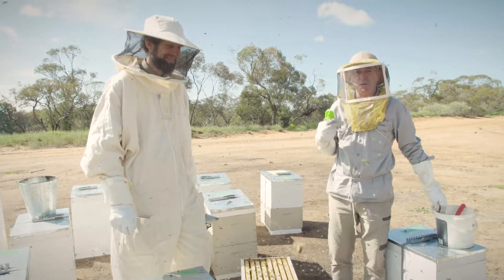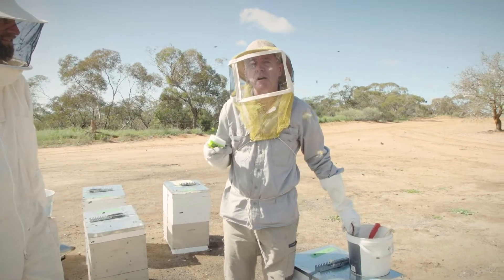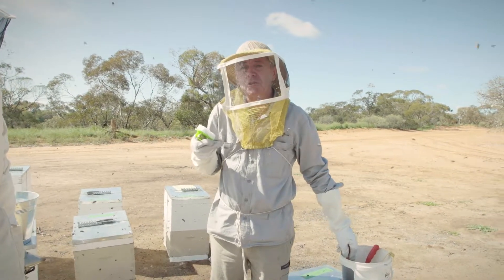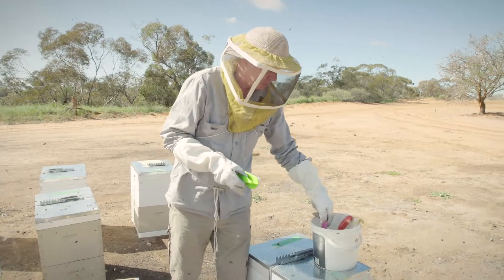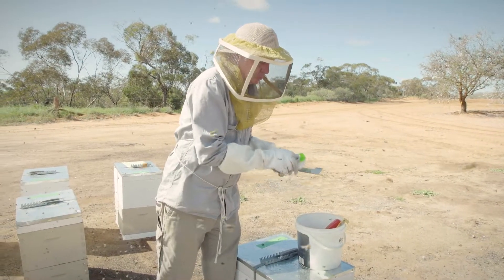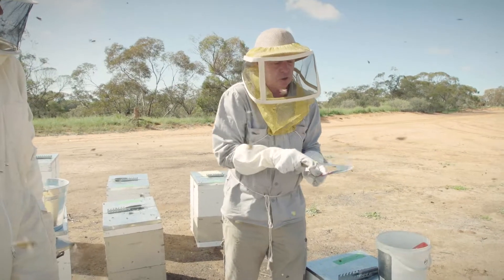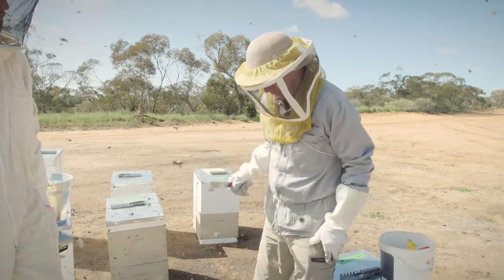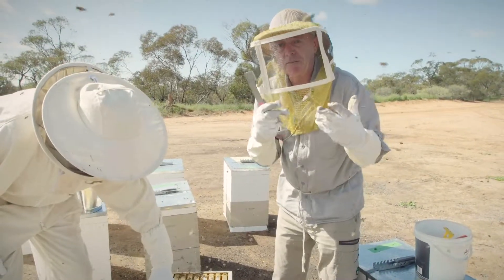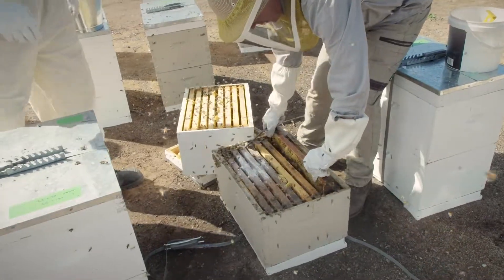G'day, this is Adam Maxwell and I'm Joe Reardon. We're with Agriculture Victoria and we're here to show you how to do drone uncapping to inspect for Varroa mite in your hives. The first step in biosecurity is to make sure that your hive tools are washed — there's no honey or wax left on them so you're not inadvertently moving bacterial spores from hive to hive.